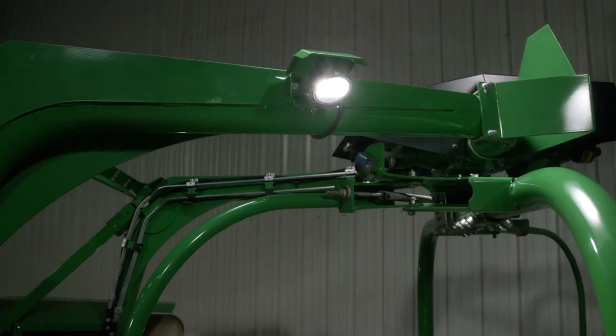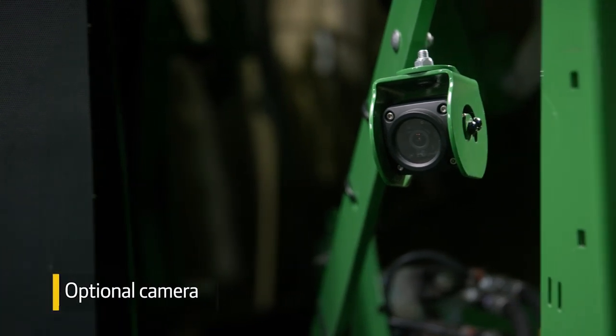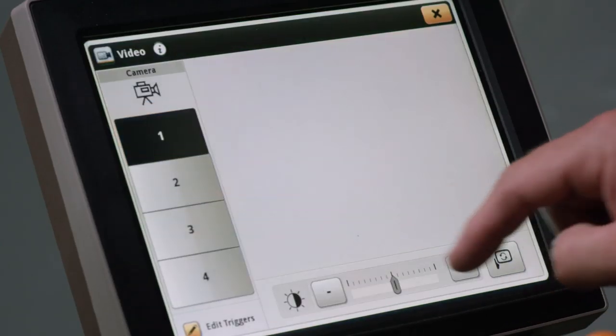Since baling is sometimes done after dark, we offer a lighting system to help you see critical areas. You can also add a camera to monitor wrapping and unloading.